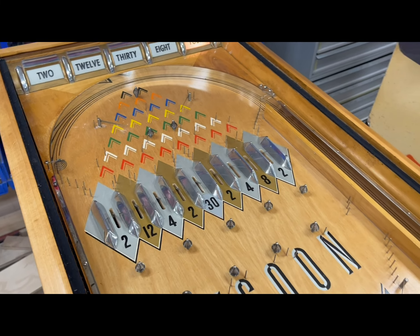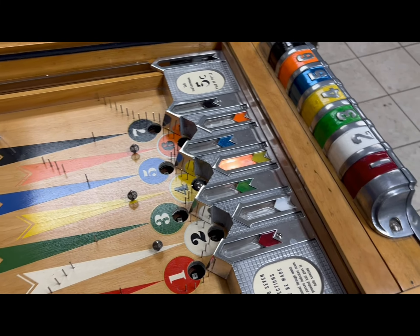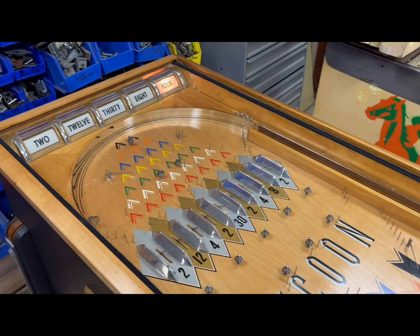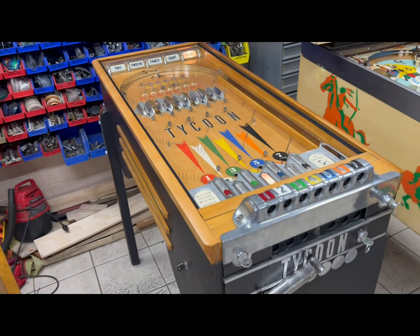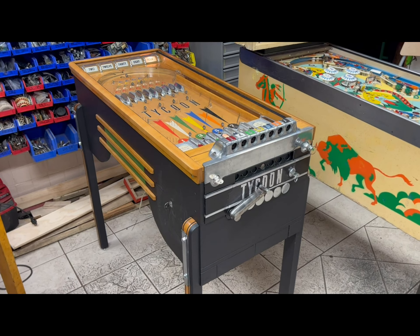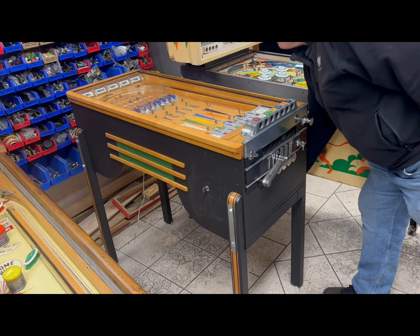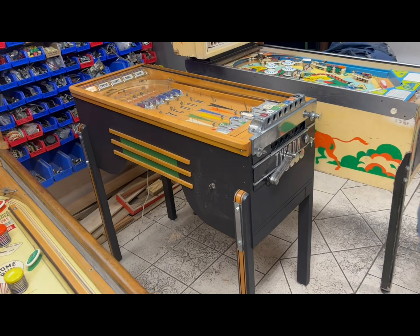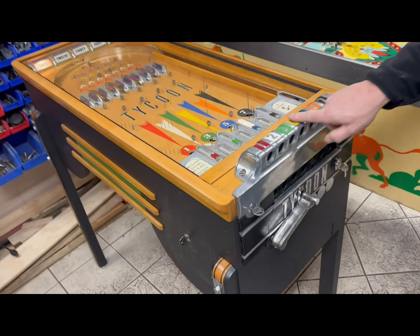The game is in incredible condition — all the castings and the playfield, everything's really nice. But again, this was a gambling machine, so there are no pop bumpers or any physicality to it; it's purely just chance. Now we're going to let Todd do a demonstration. Todd, go ahead and turn it on — there's a power switch on the bottom.